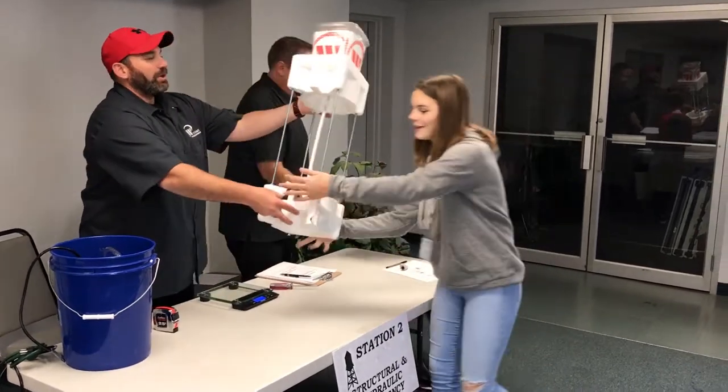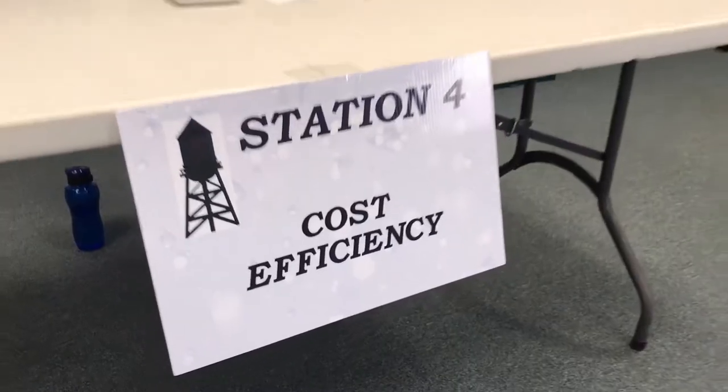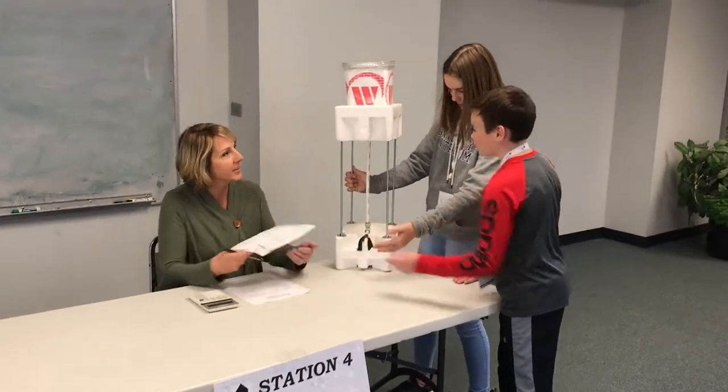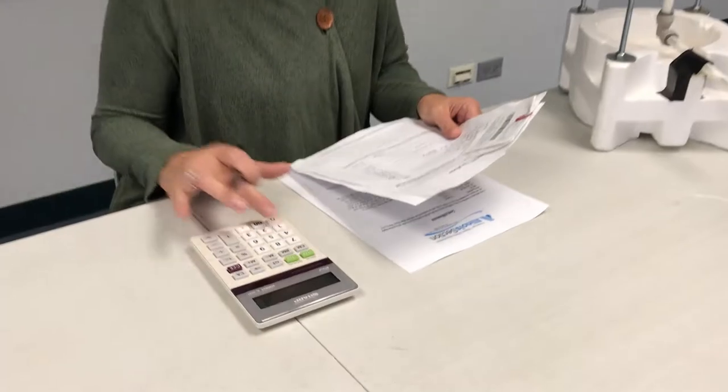Another station evaluates participants on cost efficiency. You must provide receipts for all the materials used in the creation of your project. The lower the cost, the better the score.